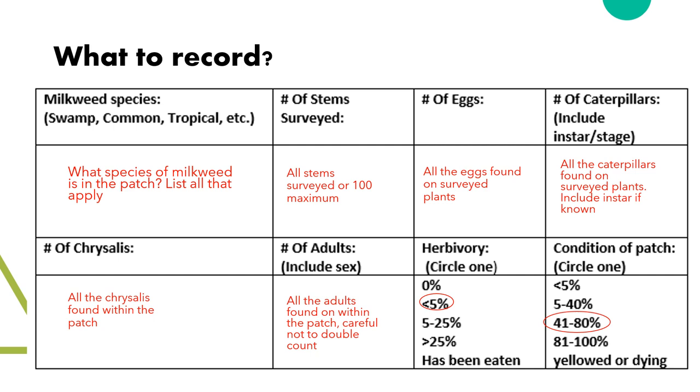Now onto the species data. First, we would like to know what species of milkweed is in the patch. List all the species that you find within the patch. Most likely species are swamp or common milkweed. We'll do some identification later on.